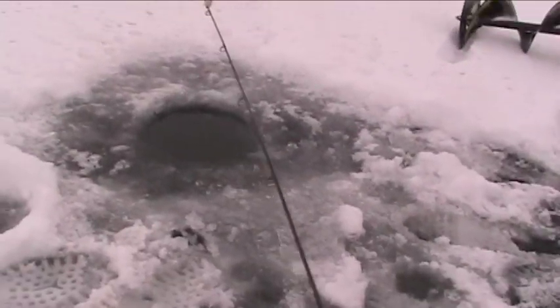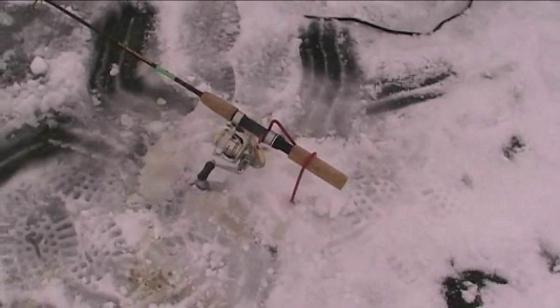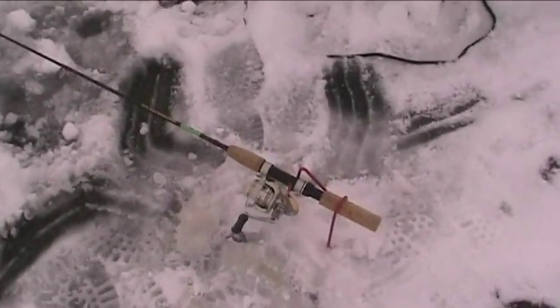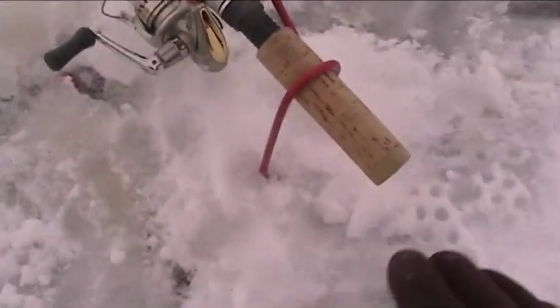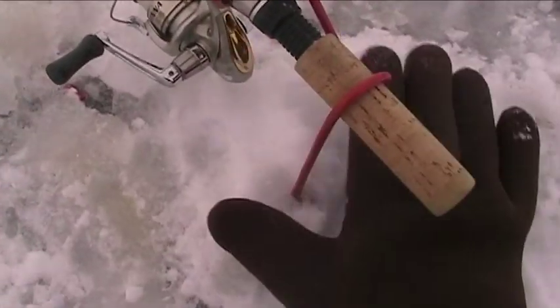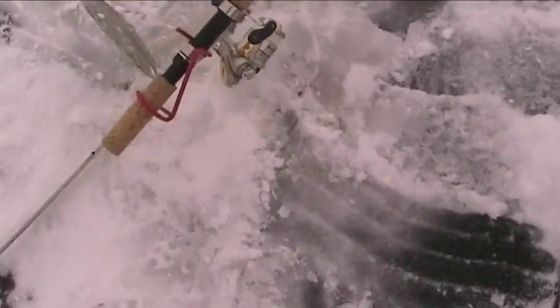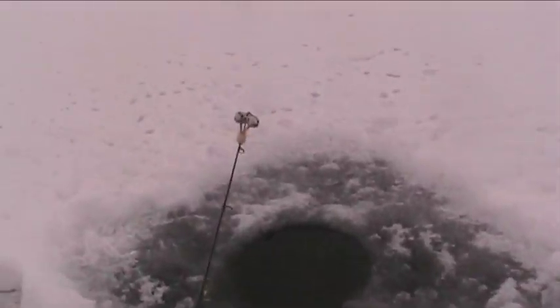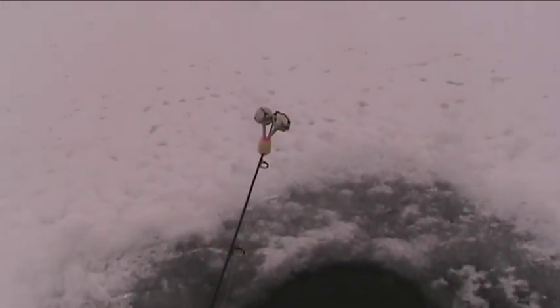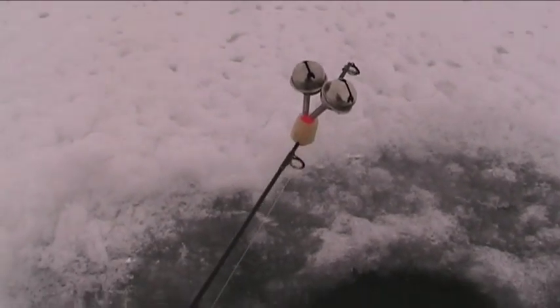I'll show you real quick how I like to set up for dead sticking. Here I've got a jig on, but I'm just gonna do what they call dead sticking — essentially that's just letting it sit down there without moving the rod. I use these cheap little wire rod holders, and I gather some of that wet snow from near your hole and really pack it in well so that when you get a fish on, it doesn't go anywhere on you. You'll notice I've got those bells on.